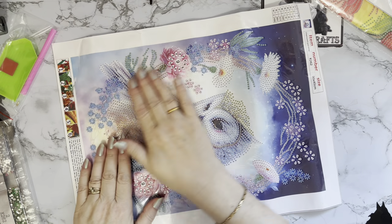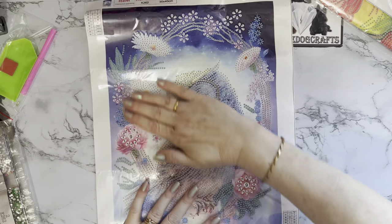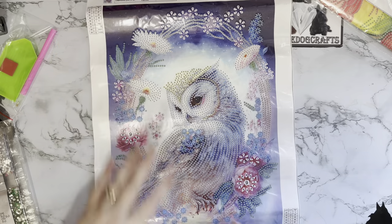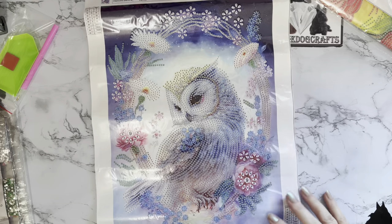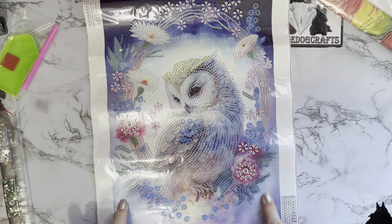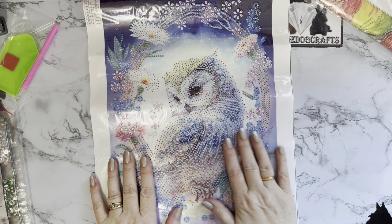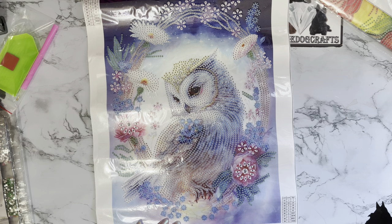These fit wonderfully in those 30 by 40 magnetic frames — yay! It's just so pretty. It needs a really good flatten because it's been rolled around the gems, so it needs to go under something heavy, or if you're impatient you can always iron the back. I'll probably have to leave this one a day or so just to get it to flatten before I start working on it, otherwise you can't really iron it once the gems are on — well, you can, but it's not always a good look afterwards.